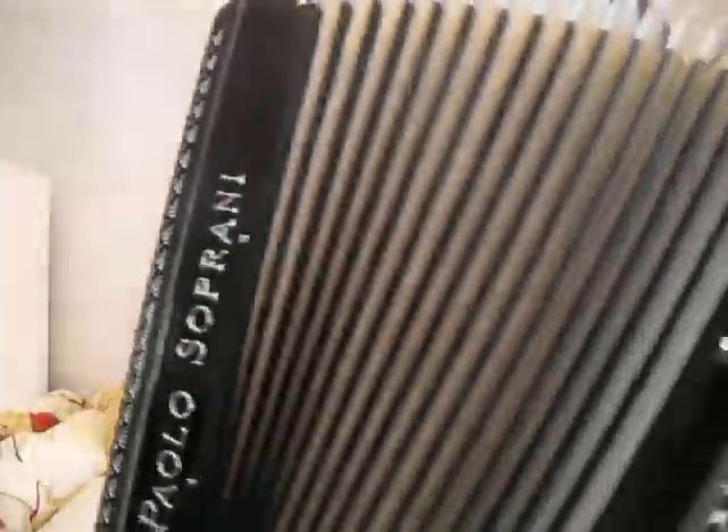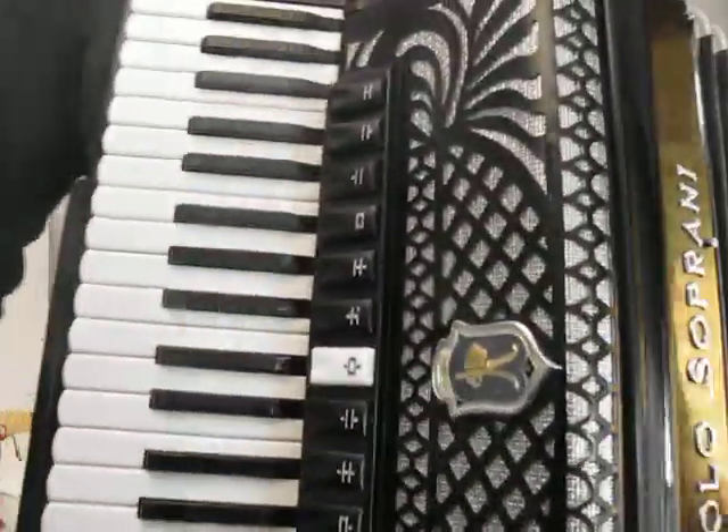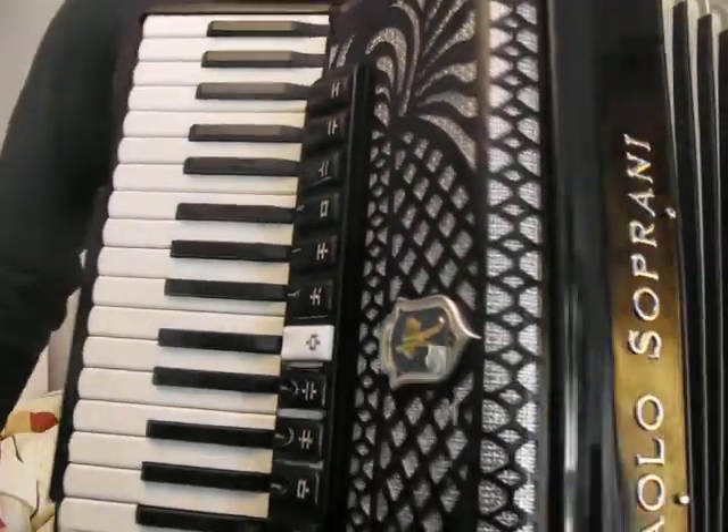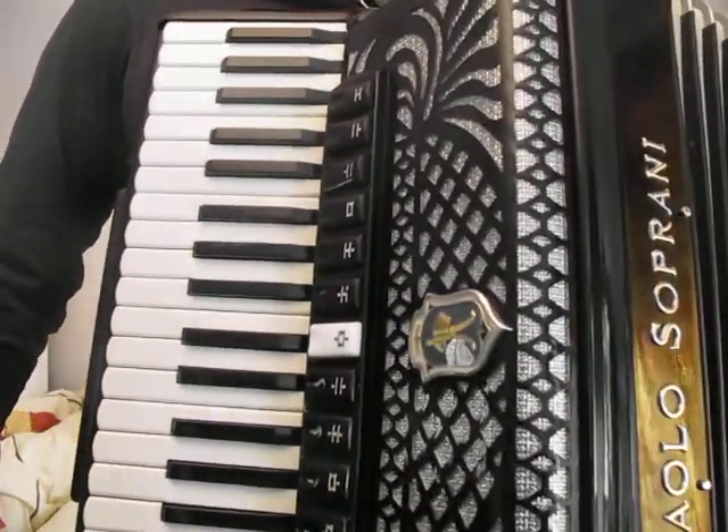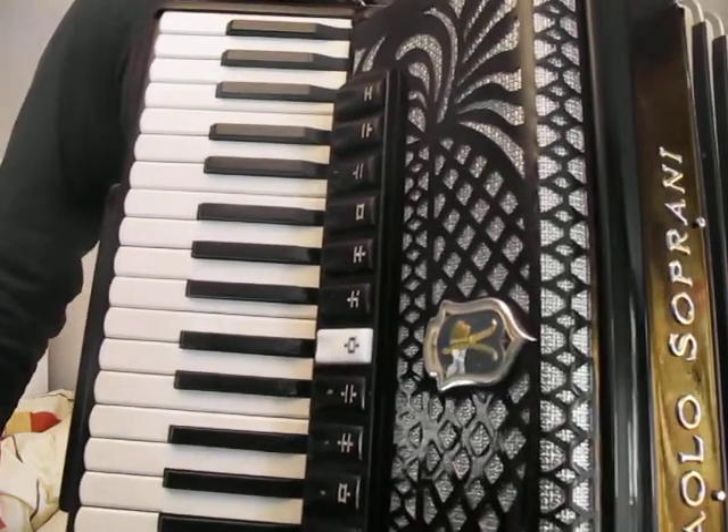Hi, here's the Paolo Soprani Double Tone Chamber Accordion I have for sale on eBay. I'll play it for you, and I wish I could play better, but at least you'll hear how it sounds.